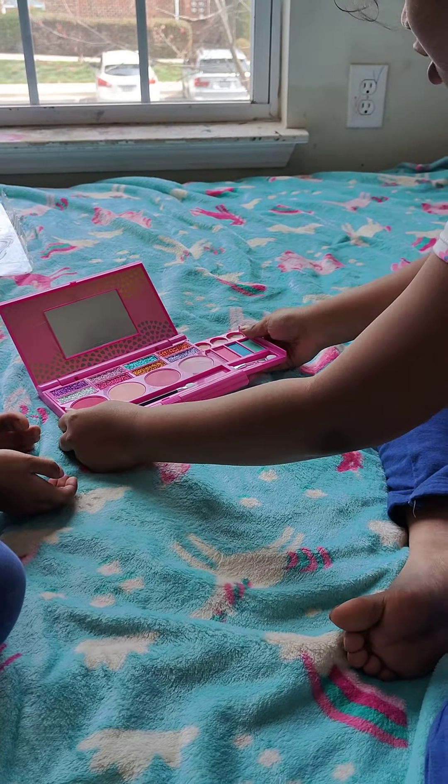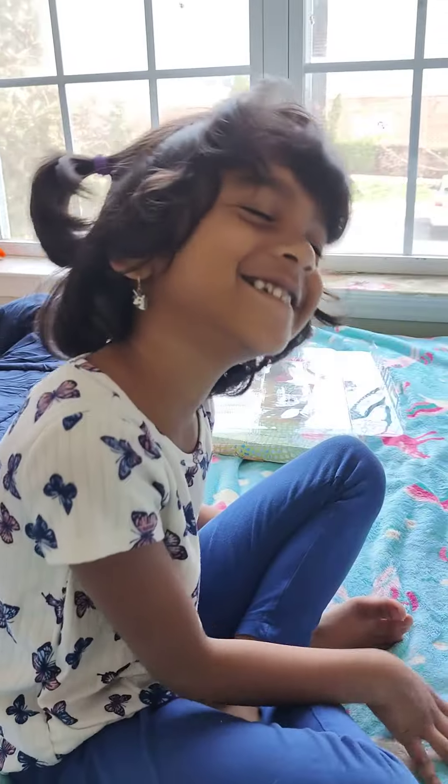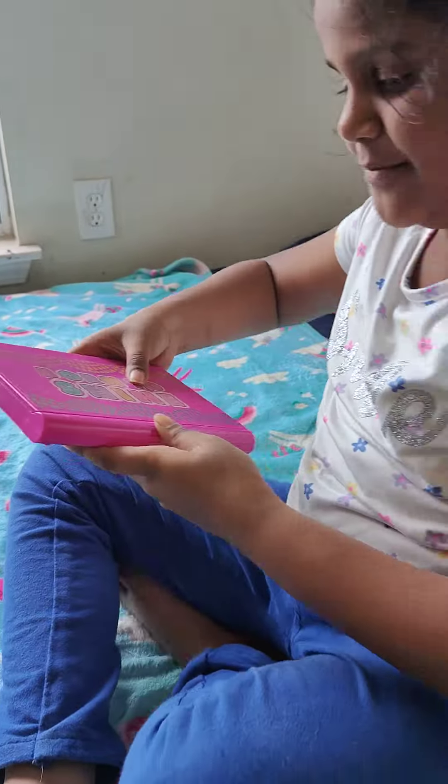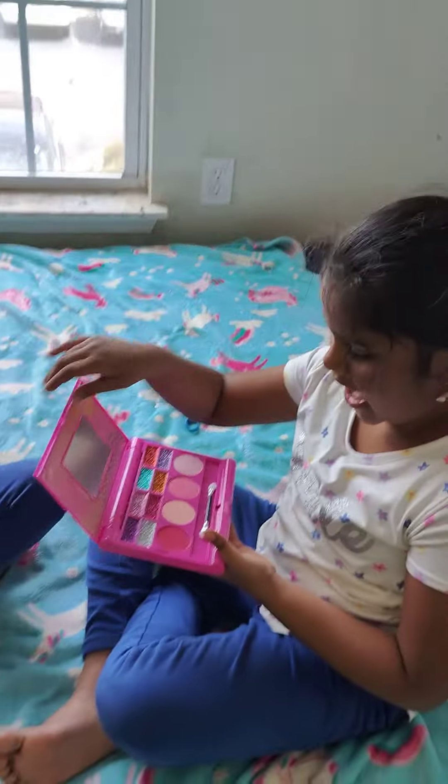So today I'm going to be trying all of this on my face. Sister! So let's do it. First I'm going to be doing the eye shadows.